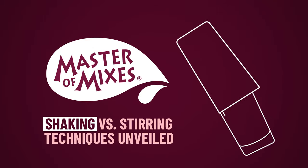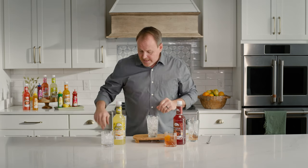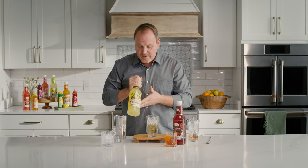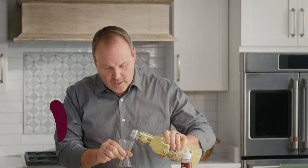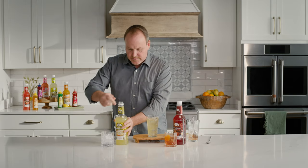Now let's get on to shaking. Why do we shake drinks? Why all the extra effort? Glass filled with ice — we want to start all of our drinks with a glass filled with ice — and again using bourbon. Here's just another way of using bourbon: two ounces of bourbon. Now let's reach for the sweet and sour mix. This is a combination of lemon juice and cane sugar — real lemons from California — and the Master of Mixes sweet and sour with real cane sugar. Three ounces over top of my two ounces.